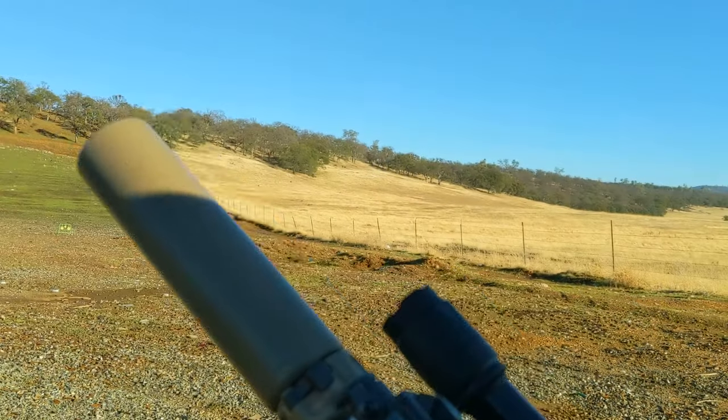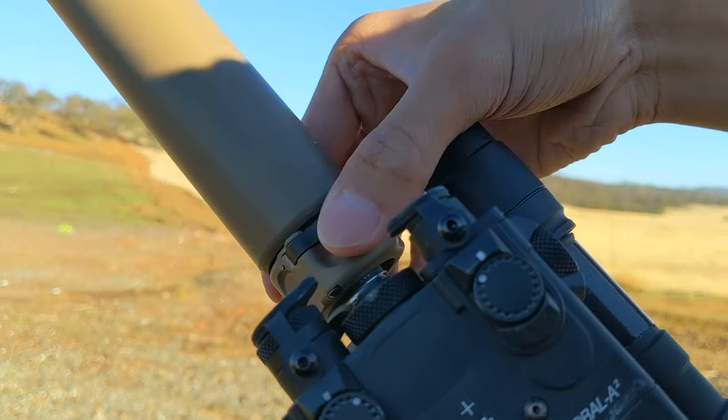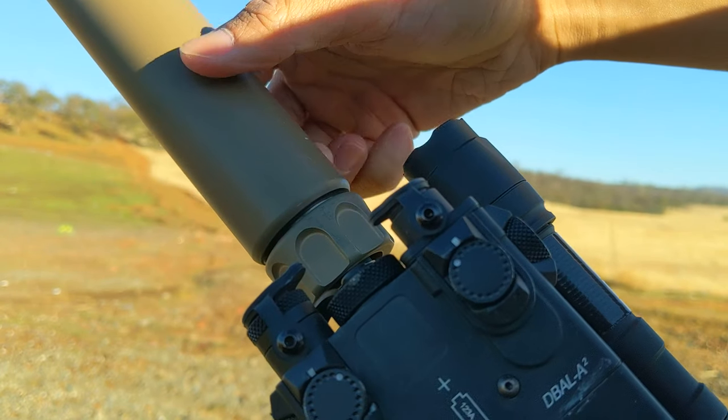To release the Suppressor System, you press on the little latch on the bottom and it can be unscrewed and slides off the muzzle brake.